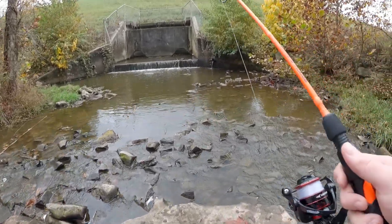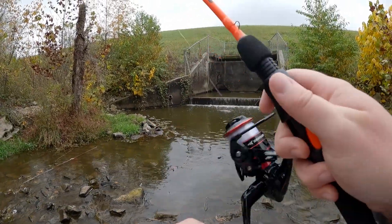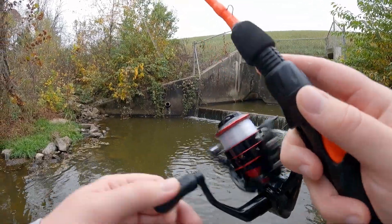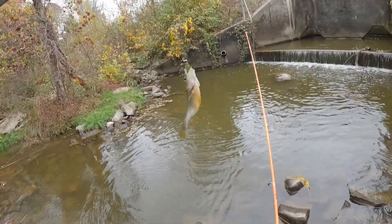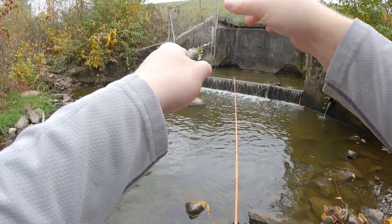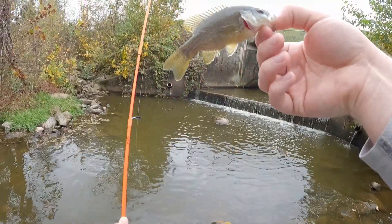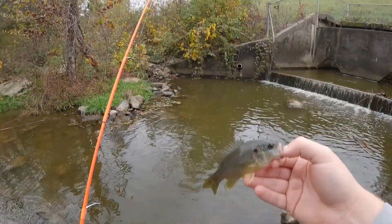Starting up near the spillway - and immediately we're on! We've got a green sunfish to start. It's really weird, there's a bunch of snags this time; last time there weren't any. But we're definitely getting bit. There we go - start off with a little green sunfish. See you buddy.